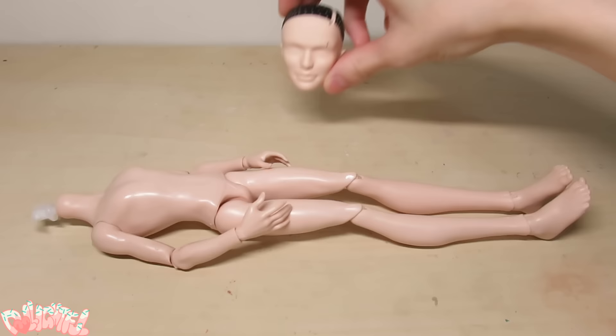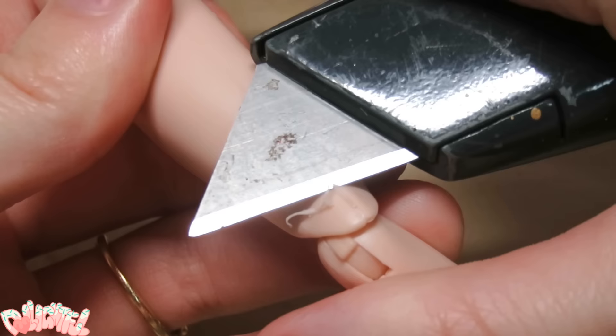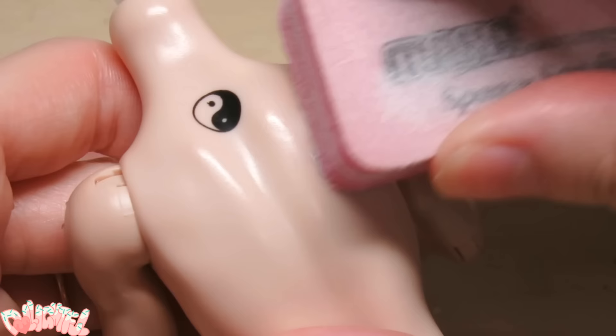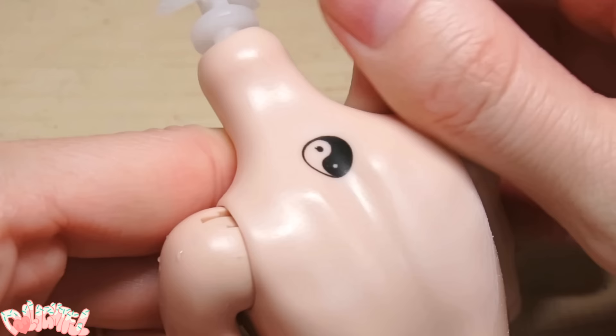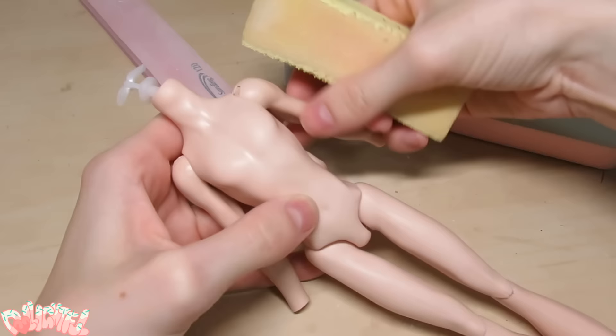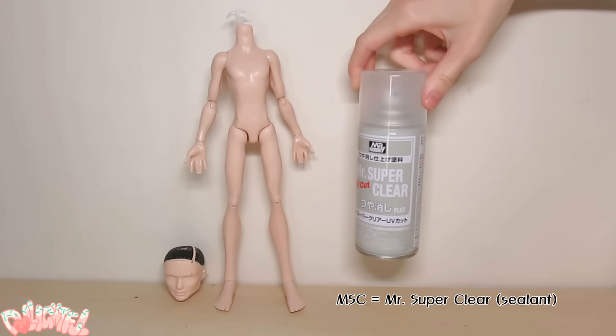Next up, I'm thinking tattoos will suit him nicely. To prepare the plastic body, I begin by whittling off the extra plastic around the seams and remove any production markings. I also take a fine grain sanding block and subtly scratch up the whole body. This should help our sealant grab onto the plastic body, which is the next step. I'll be using MSC to cover everything from head to toe.